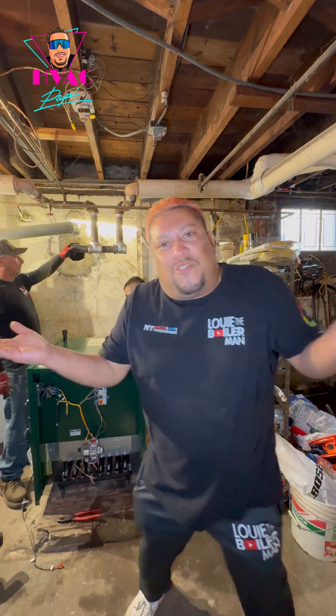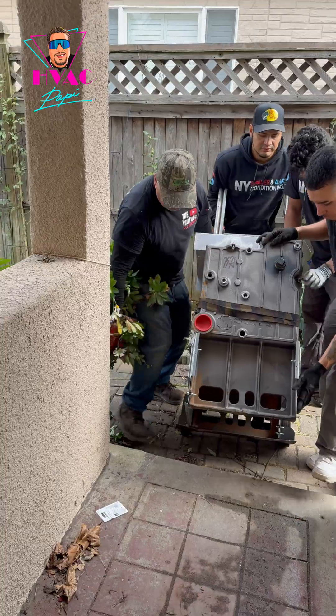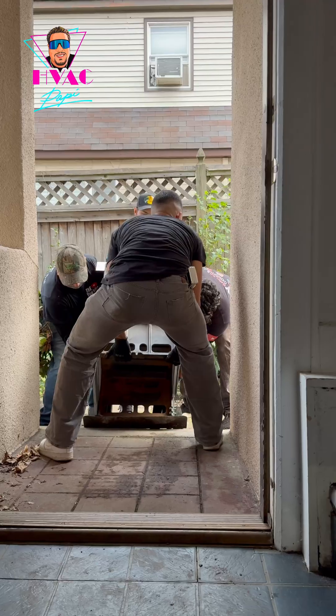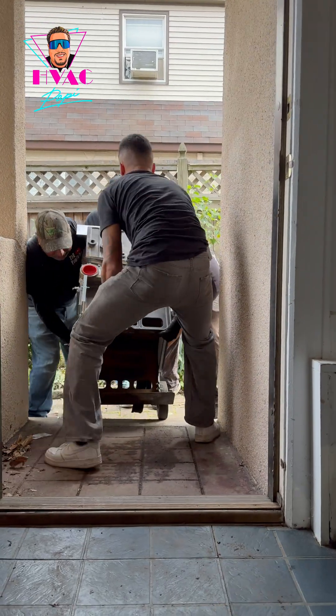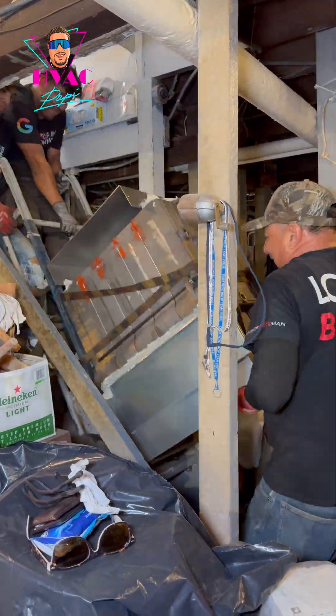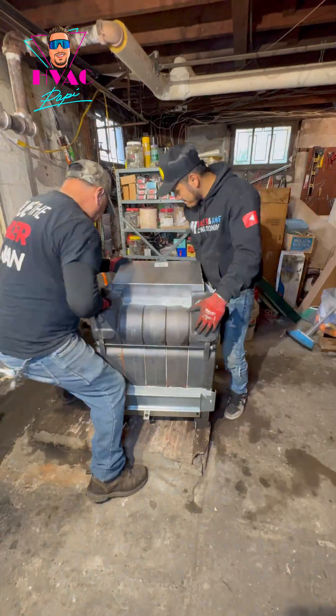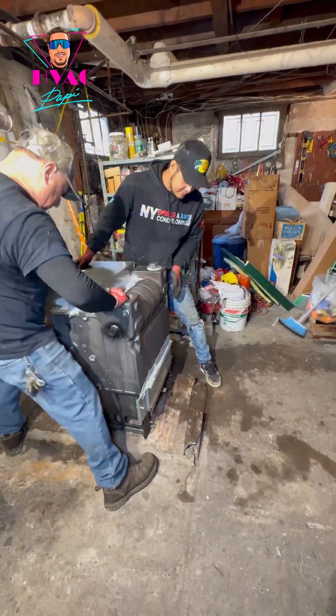We want to make sure we have plenty of room and we need to make that boiler as small and skinny as possible. We're going to make sure it goes down the stairs safely. You have to improvise. The good thing is I've got four hombres that can pick up this boiler — 800 pounds — and bring it down the stairs the safe way.